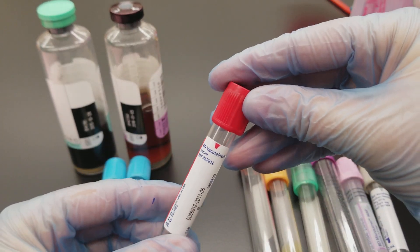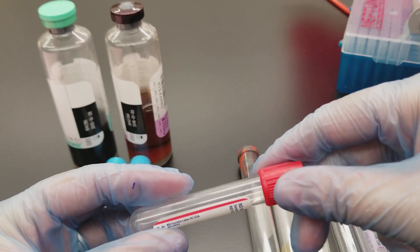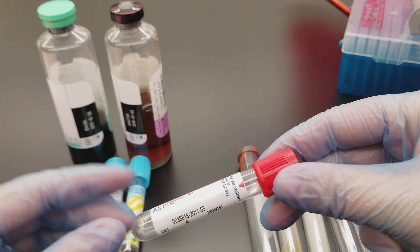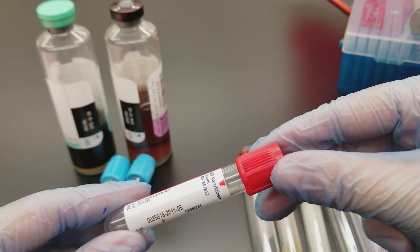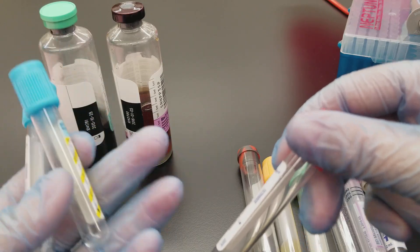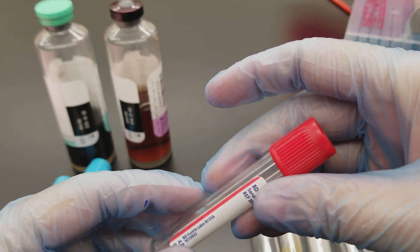This is a serum tube — it is a non-additive tube, or it could have a clot activator, and it's used for routine chemistries. The clot activator has silica in it and enhances coagulation, so we go from wanting to stop coagulation to wanting it to happen. What we want is serum, which is the liquid portion of the blood after the blood has clotted. We would spin this down and use the serum for chemistry.